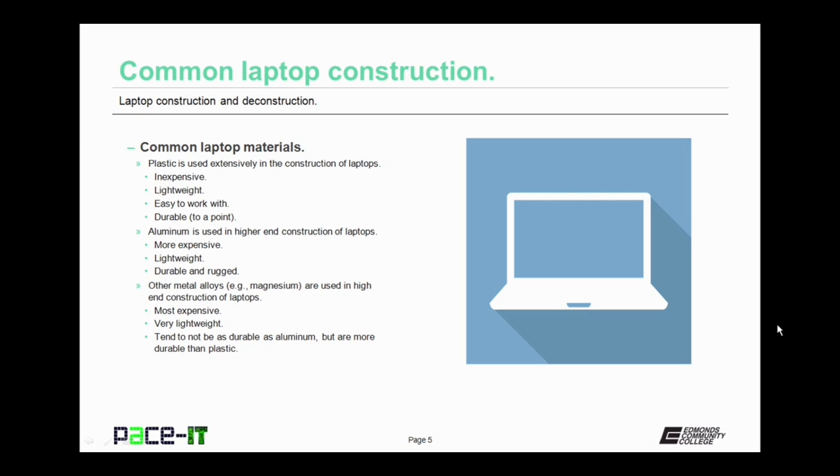One example of a metal alloy would be a magnesium cover. These materials are the most expensive, but they are very lightweight. They tend to be not as durable as aluminum, but are more durable than plastic. And there you have the common laptop materials.